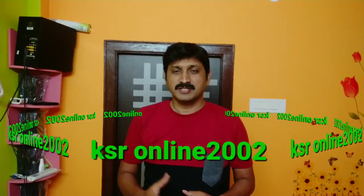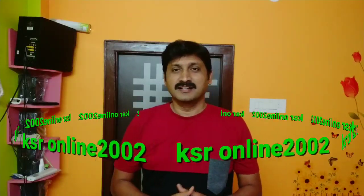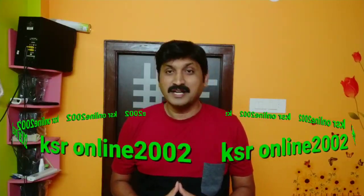Hi friends, my name is Srinivas, you are watching KSR Online. Today I am going to show you a nice and interesting thing. I am going to show you a nice music signal on the train and bus.